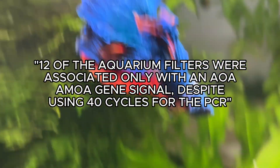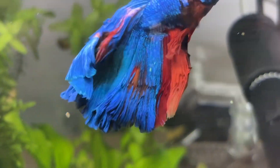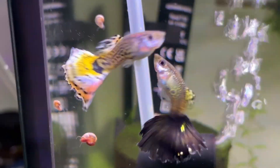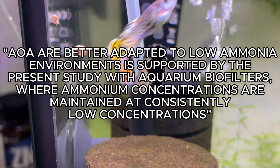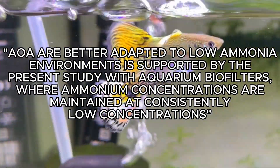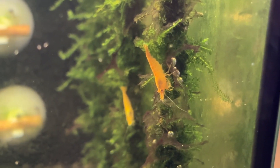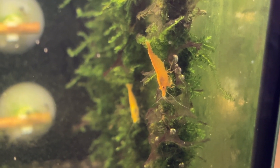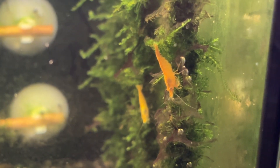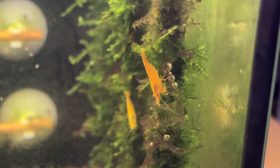The researchers cycled aquariums 40 times during the research period and consistently found that archaea were the dominant colony processing ammonia. Importantly, archaea colonies were found to be better adapted to low ammonia environments, potentially making it difficult for archaea to form during an initial cycle with spiked ammonia levels. This could suggest bacteria colonies might be a better option for the initial cycle, with archaea building up later — but these bacteria colonies seem to struggle outside the recommended ranges.